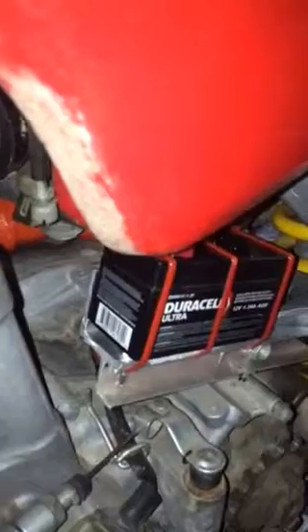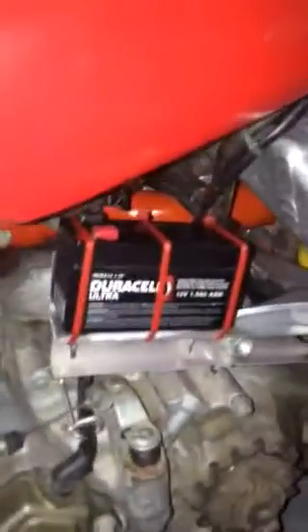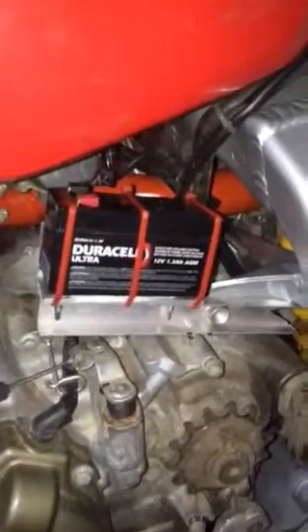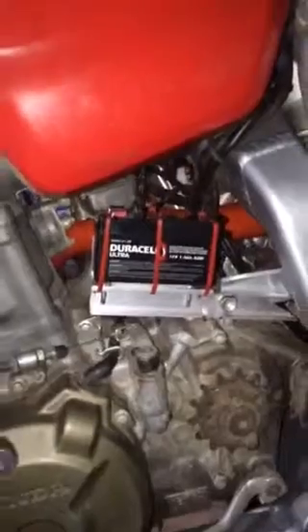Then I took a piece of 1.5 inch aluminum angle iron to kind of make a tray for the battery, and then I just tack screwed it together and drilled holes to run the zip ties through. So this is what I came up with. It's pretty simple — it only took me about an hour.